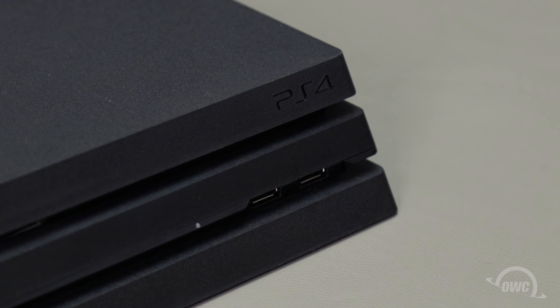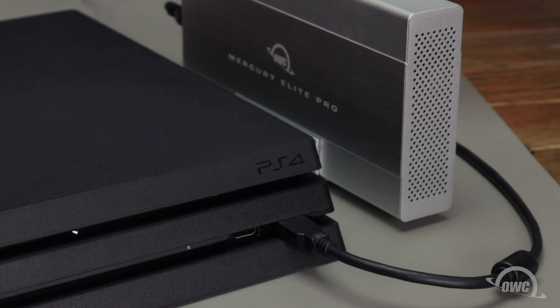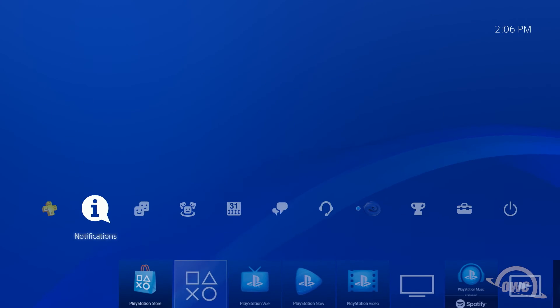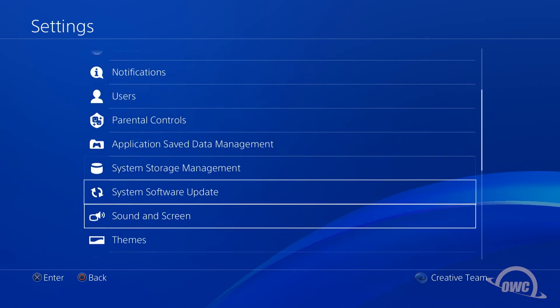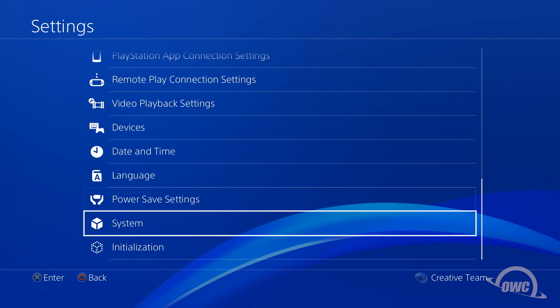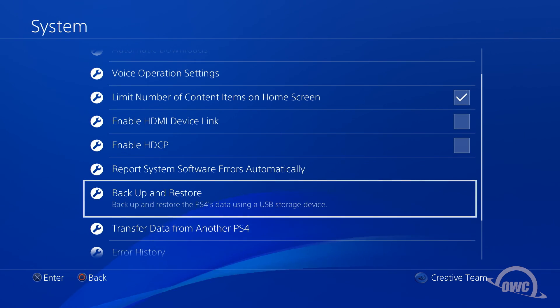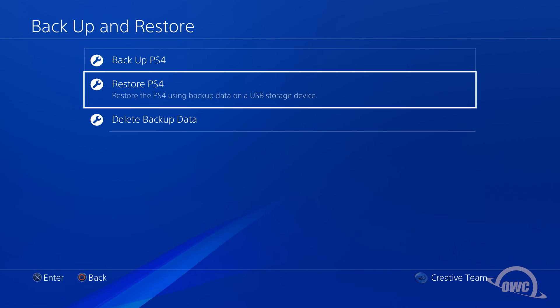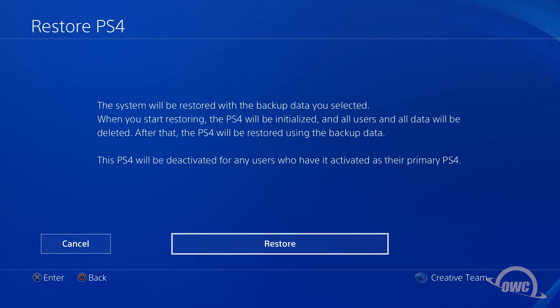If you chose to backup your entire drive, including game saves and application or game data, you'll want to connect the storage drive you used earlier. Then go to the Settings menu, select System, Backup and Restore, and Restore PS4. Choose the backup file you created, then just follow the prompts to begin the restoration process. Once it's complete, your PS4 is ready to use, and you can use your old PS4 drive for additional game data storage or as an extra drive for your computer.